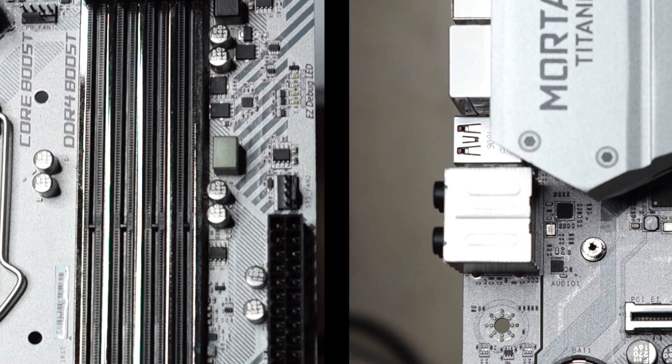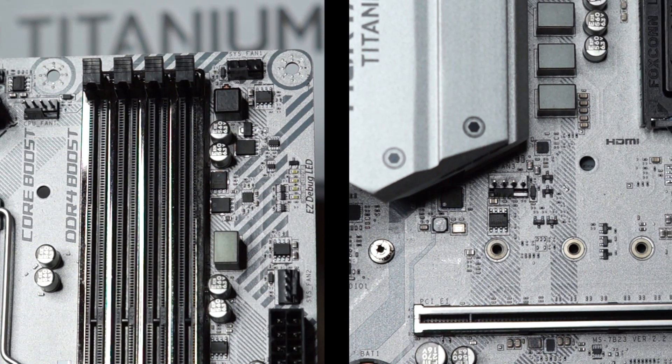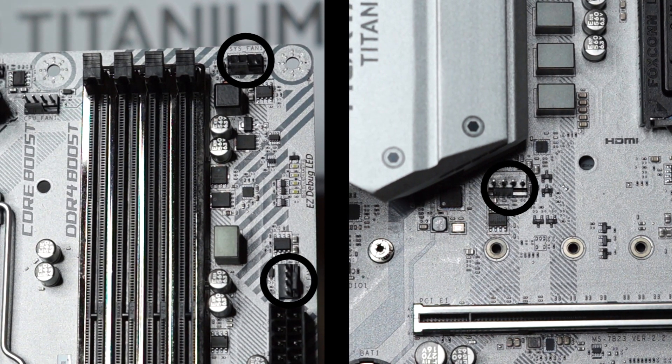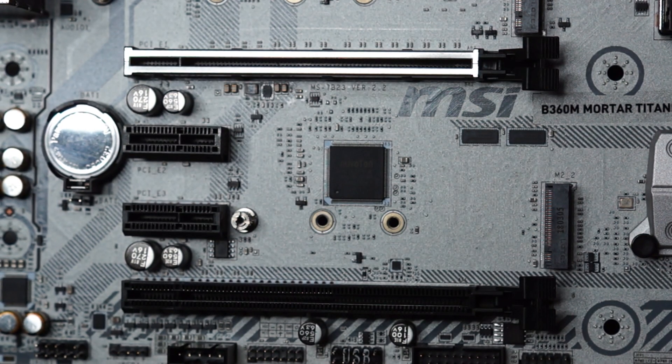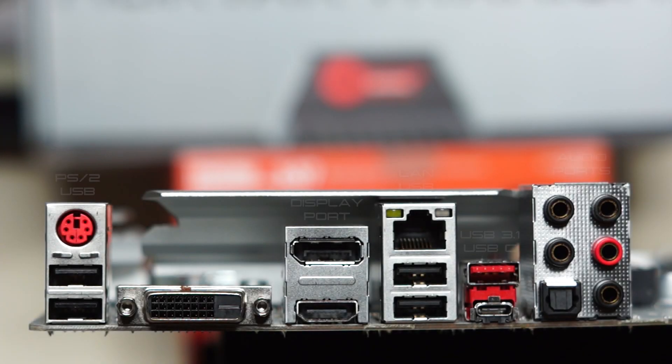The rest is standard Mortar goodness that we've been accustomed to, such as the generous number of system fan ports, two PCIe slots of which one is reinforced.